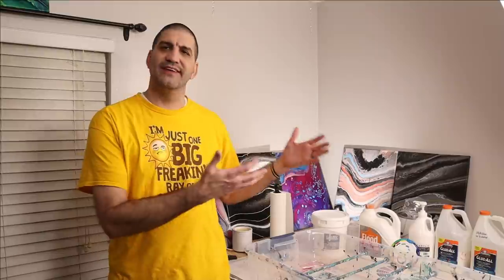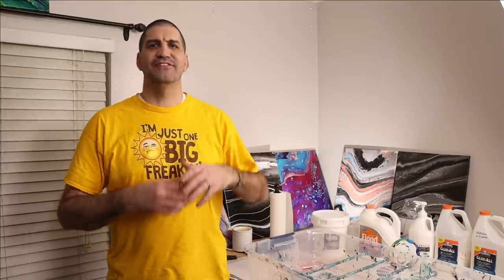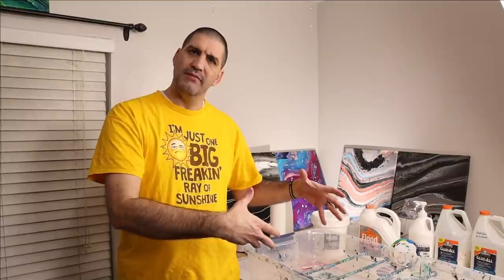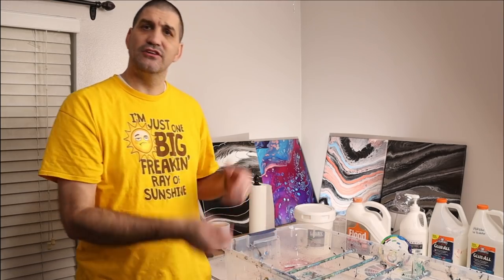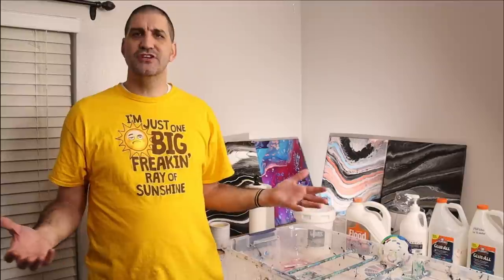You do your pours on a random table in a craft room, on the kitchen table, on the floor of your garage. You have to get out your mats, get out your plastic, get all your paints, mix them up, level your canvases to make sure everything's right, do your pour — and then spend twice as much time cleaning up. Nobody wants to do that.